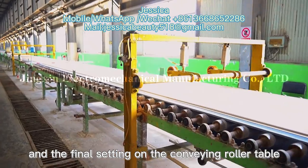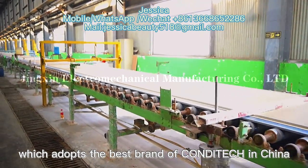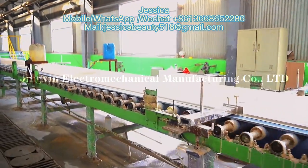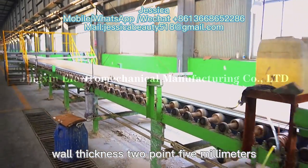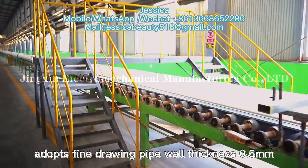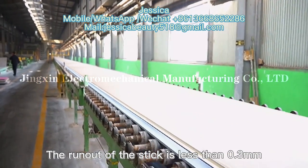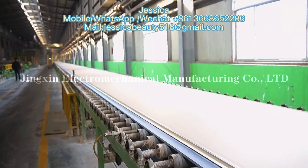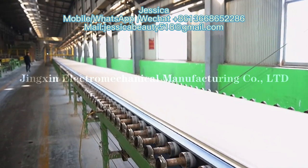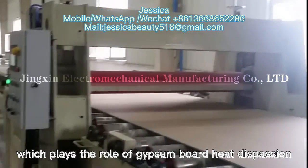The initial setting belt is a whole belt which adopts the best brand in China. The primary setting belt wall is made of stainless steel with wall thickness 2.5mm. The primary setting belt roller adopts fine-drawn pad with wall thickness 2.5mm. All rollers are reinforced by strengthening equipment. The runout of the roller is less than 0.3mm, and the frame body uses 250mm channel steel. The roller of the conveying roller table is made of stainless steel, which plays the role of heat dissipation for the gypsum board.